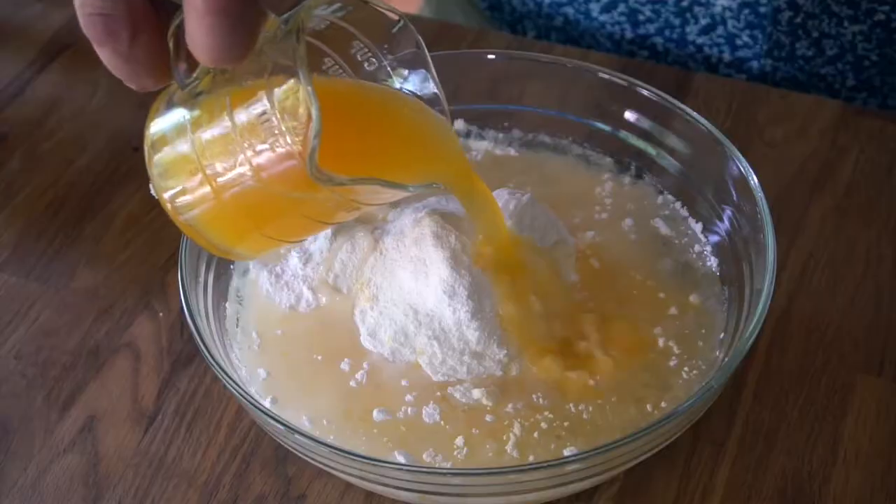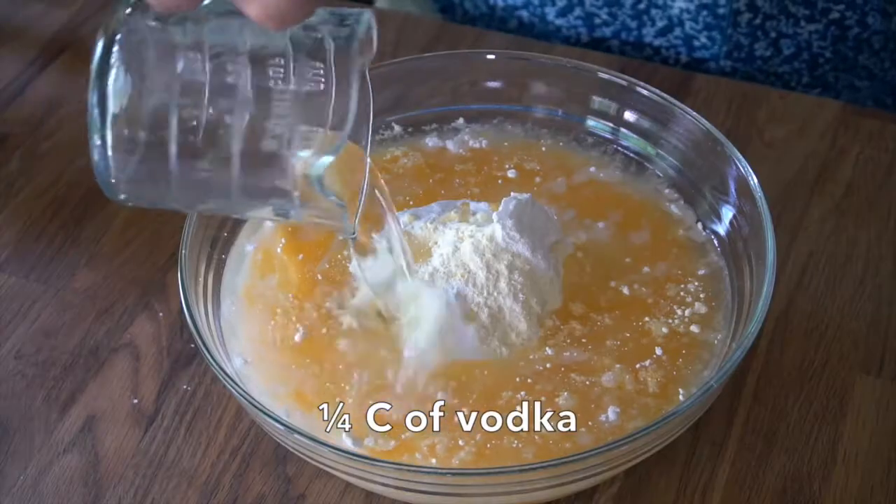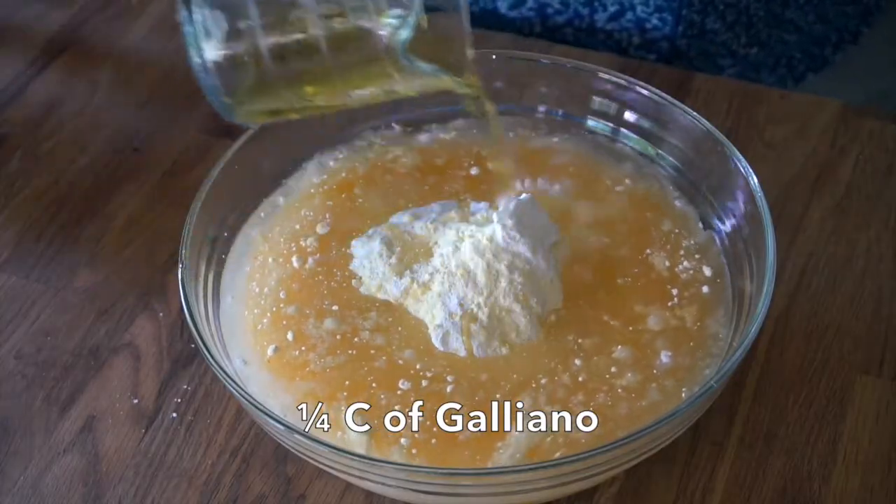That's the first part of the recipe. Now we're going to create a cocktail in this cake — the classic Harvey Wallbanger. To begin: three quarters of a cup of freshly squeezed orange juice, then a quarter cup of vodka, and then a quarter cup of Galliano — this rich yellow banana-flavoured liqueur. It goes in and we're starting to see something magical.